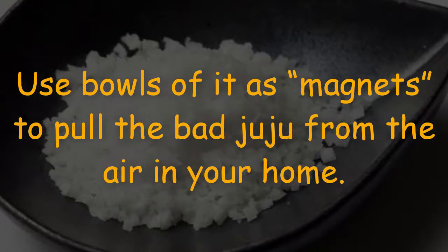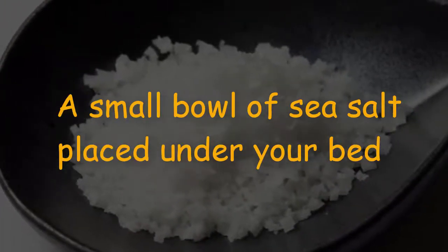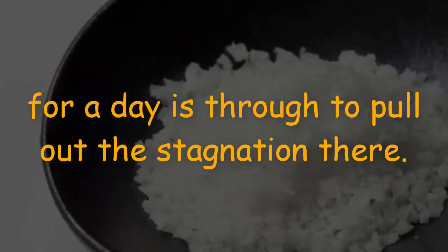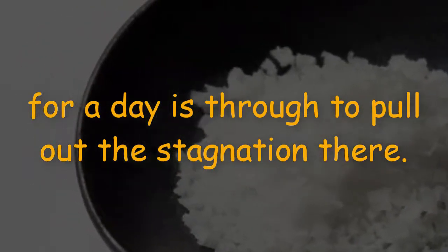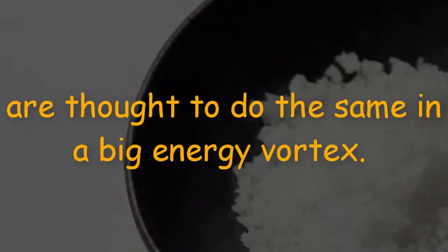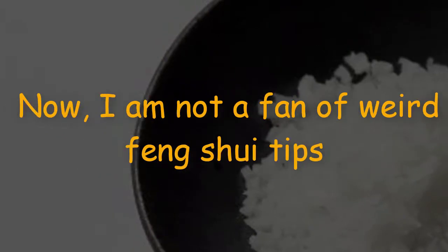Use bowls of sea salt as magnets to pull the bad energy from the air in your home. A small bowl of sea salt placed under your bed for a day is thought to pull out the stagnation there. Many bowls of salt placed in the corners of your home are thought to do the same in a big energy vortex.